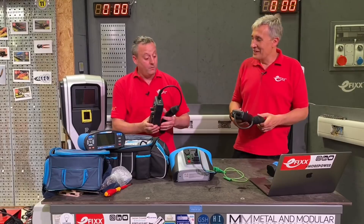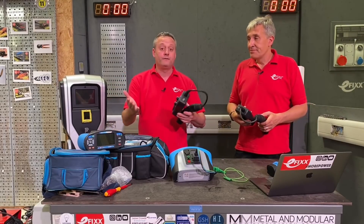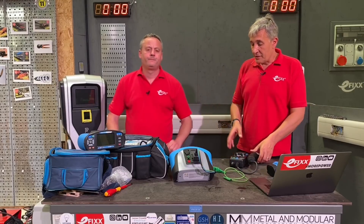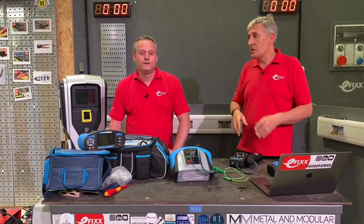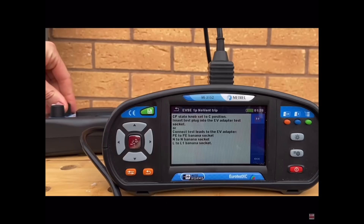This adapter mimics a car so we can plug it in and carry out the tests that are needed for current to flow. There are so many safety features built into an EV charge point that if you don't have one of these to create the impression that there's a car there, it would be impossible to do those tests without removing the cover. You've installed the charger and you want to validate that it's actually working so you don't have a return visit to the site.